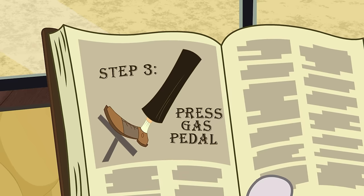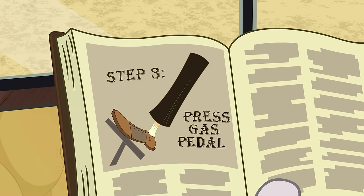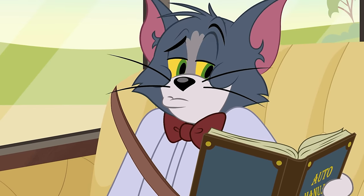Step 3: Lightly press on the accelerator, gently propelling the vehicle forward. That is rather the whole point, isn't it? Otherwise, you just walk.